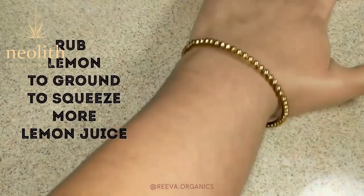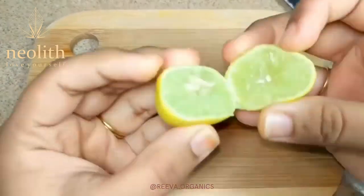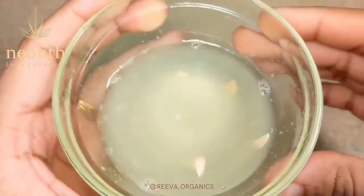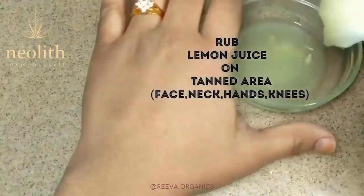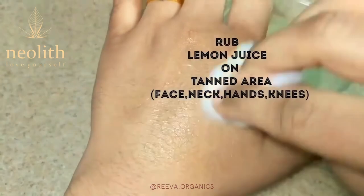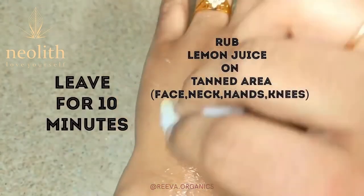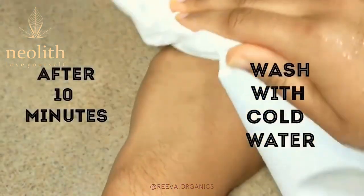Take a lemon and rub it on the ground to get more juice out of it. Cut the lemon into slices and squeeze the juice from it. Take a cotton ball, dip it in lemon juice, and apply the juice all over the tanned area, massaging for 2–3 minutes. Leave it for 10 minutes, and when it gets dry, wash it off with cold water.